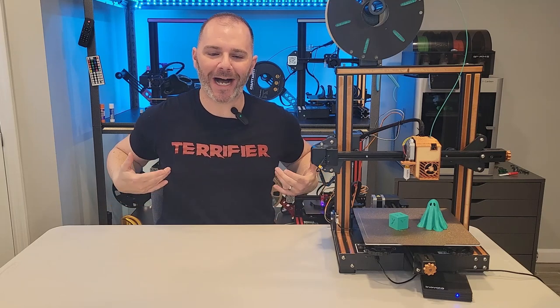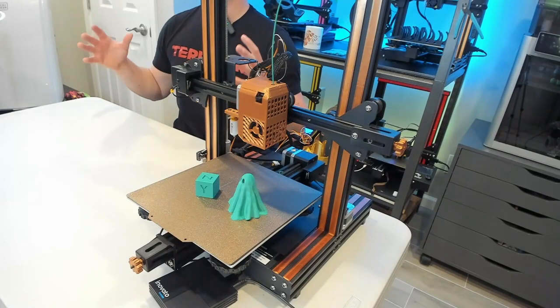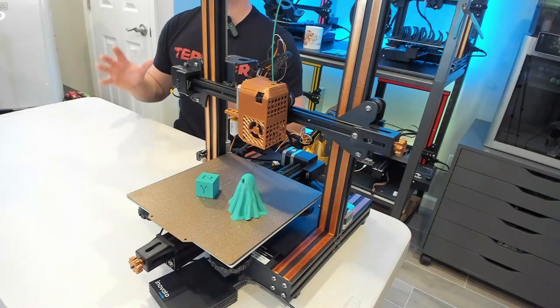Welcome to the channel, I am Leo of Prince Leo 3D. Thank you for stopping by — it's October, Halloween's around. I have my Terrifier shirt on, I just saw the sequel in theaters with some friends. It was an awesome time, but now we're back to printing and focusing on Klipper firmware.